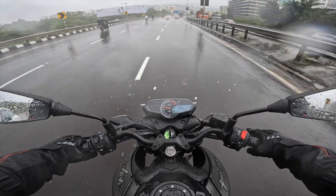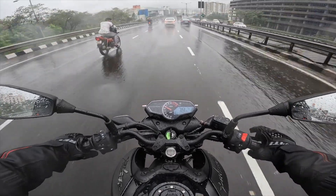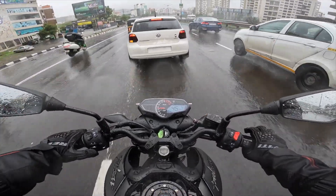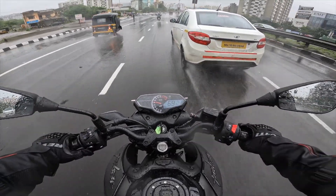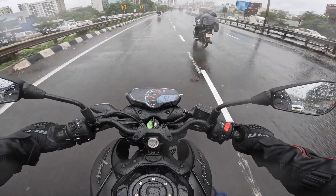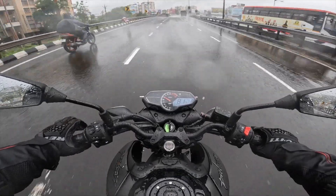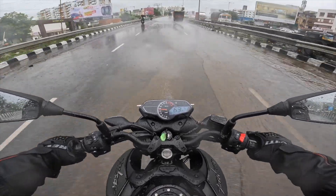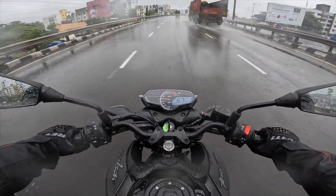जैसे ही आप इस bike को चलाना शुरू कर देते हो, you will really appreciate how improved this Pulsar N160 feels in the refinement department. अभी तक के किसी भी Pulsar के मुकाबले यह सबसे ज्यादा refined motor है — बिलकुल भी vibration या pulsation कहीं पे feel नहीं होता. You can rev the motor completely till the redline and there will just be a very mild buzz that you will feel only if you really focus on it. Overall engine बहुत smooth है. Engine development के समय torque was the key focus, and the company claims that 85% of peak torque is available across a wide rev range.